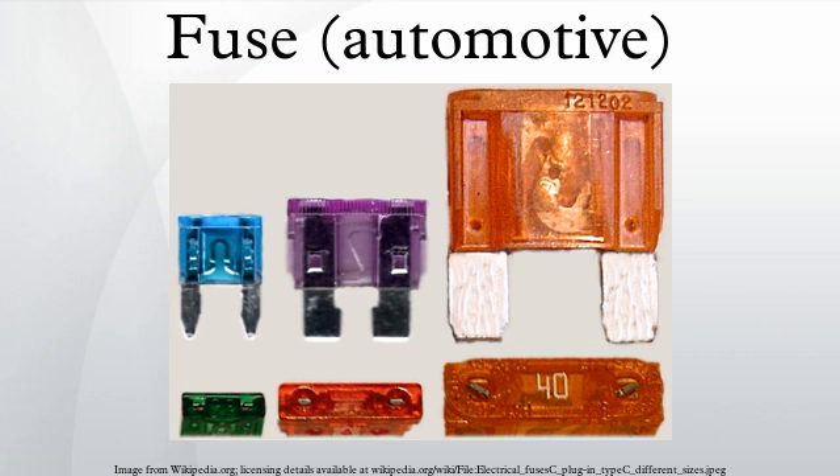A 30-amp SFE 30 fuse is 1 and 7/16 inches long. There are a number of lookalike fuses which can easily be confused with these. In general, this type of fuse will have an AG label of some kind, which originally stood for 'all glass.' There are at least 7 different sizes of fuses with a 1/4-inch diameter. The fuses listed are the most common for the size, which is always a fast-acting fuse.